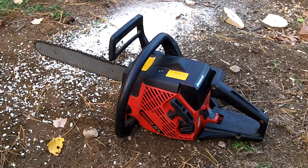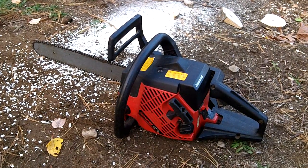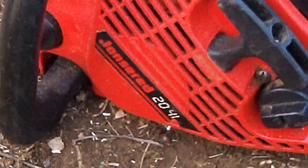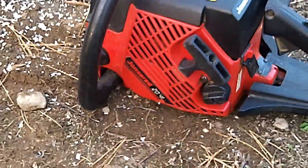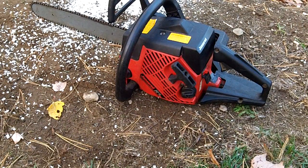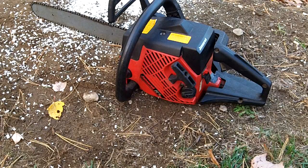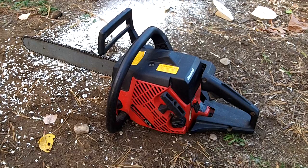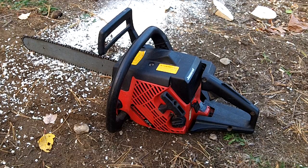Hello YouTubers, this is going to be a review and a test cut of the Jonsered 2041. This is the non-turbo model. I believe this is a 30-something cc saw. It's got a 16 inch bar — I'm not quite sure on the cc's — but it's a 1998 model, I believe.